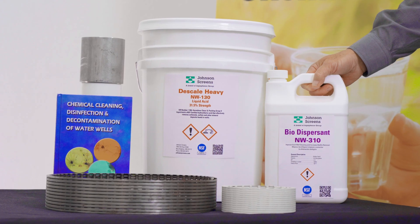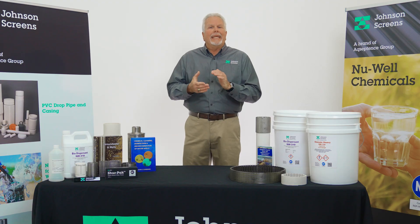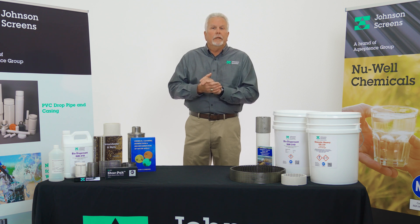While inhibited on its own, D-Scale Heavy Newwell 130 is still a very strong acid. However, when it is combined with Biodispersant Newwell 310, this provides additional inhibition of the acid against the metals in the well, helping to reduce the corrosive action of the acid against these metals. This is an important consideration when using acids in the cleaning of steel casing and screens in any well.